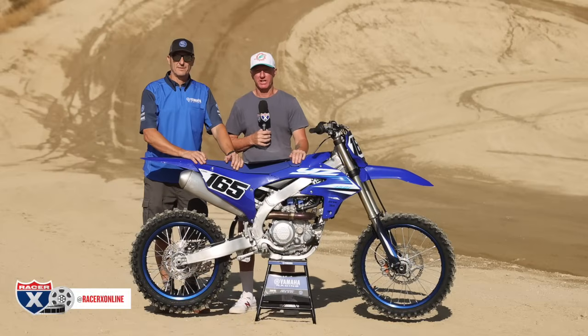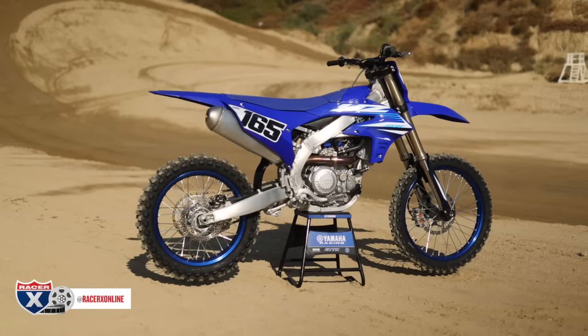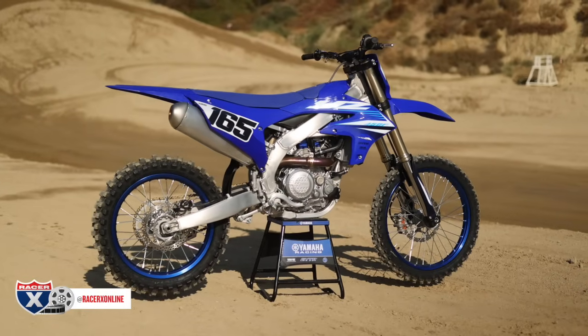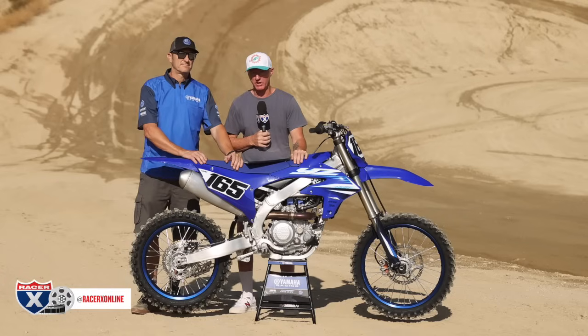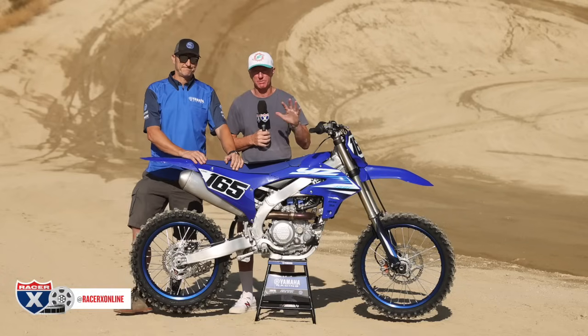Howdy, everybody. Welcome to racerxonline.com. I'm Chris Kiefer. We are at Glen Helen Raceway today for the 2025 Yamaha YZ450F. We got some refinements, and we got Mike Ulrich from Yamaha with me today to talk about some of those refinements.